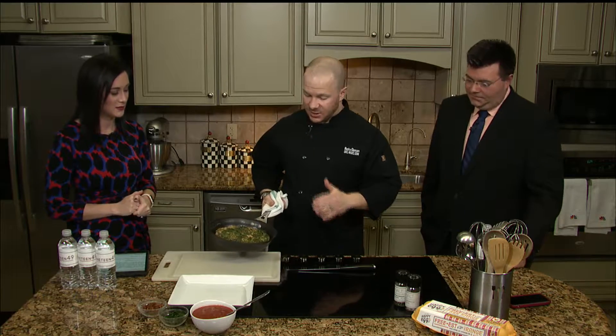Welcome back. We are here with Rocky finishing up this frittata — it's actually finished. So start to finish, about a 20 minute process, even from rendering of the bacon all the way through to the finished product.